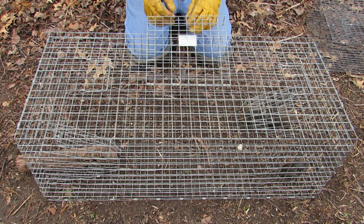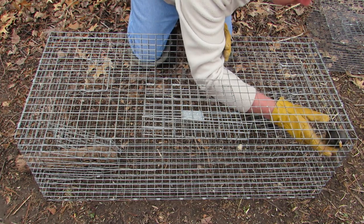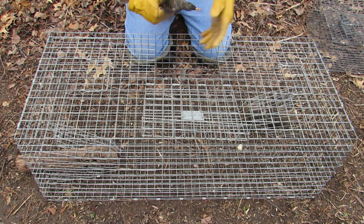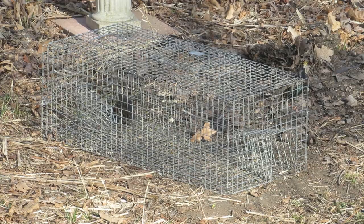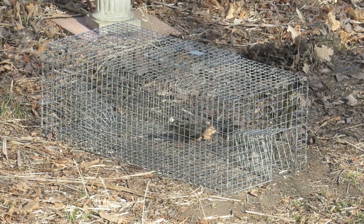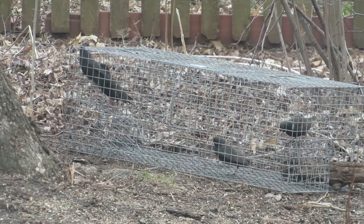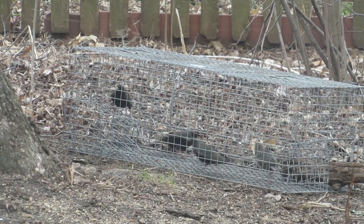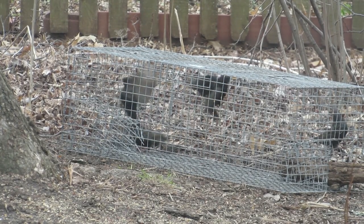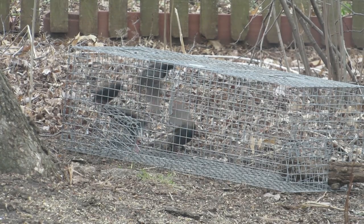Be careful when removing starlings from the trap so that they don't escape. They will use their long pointed bill to stab and bite you, so you should wear gloves when handling them. Do not leave starlings in the trap too long — remove them shortly after capturing them to prevent escapes. Don't release starlings somewhere else, as that just moves the problem. Instead, they should be humanely euthanized. There is a link in the description to learn more about euthanizing starlings.